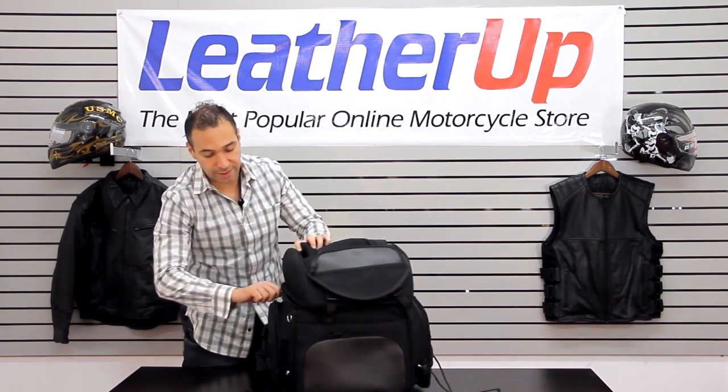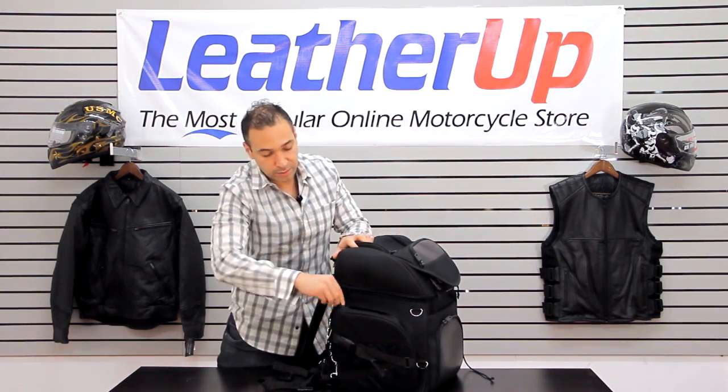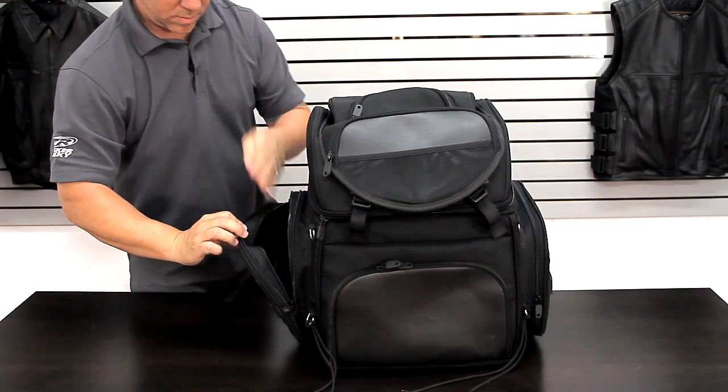This bag has just tons of pockets. You can even come to the side — there's even more. It's a double zipper pocket so you know your stuff is gonna be safe. It's got another compartment of mesh.